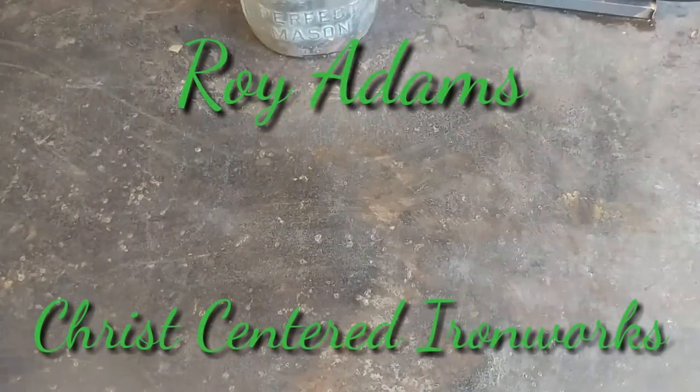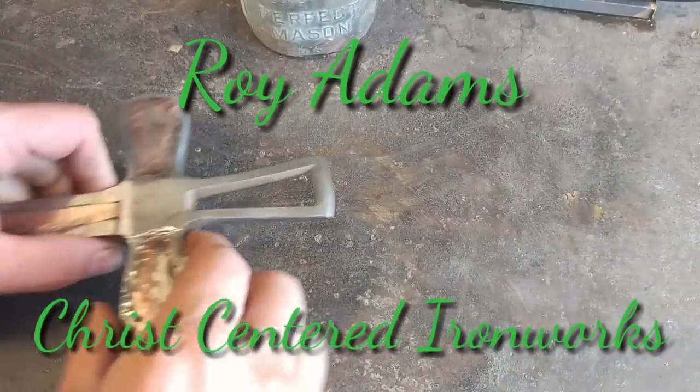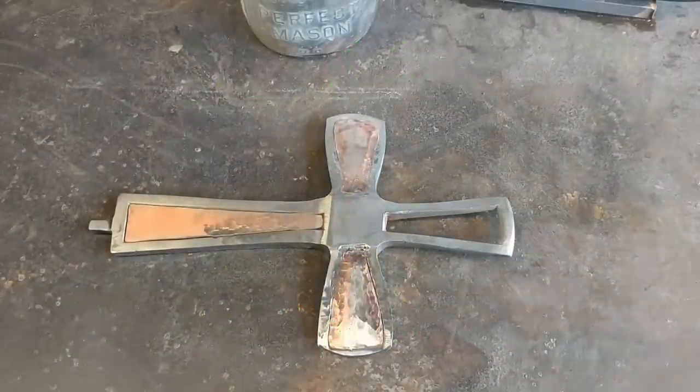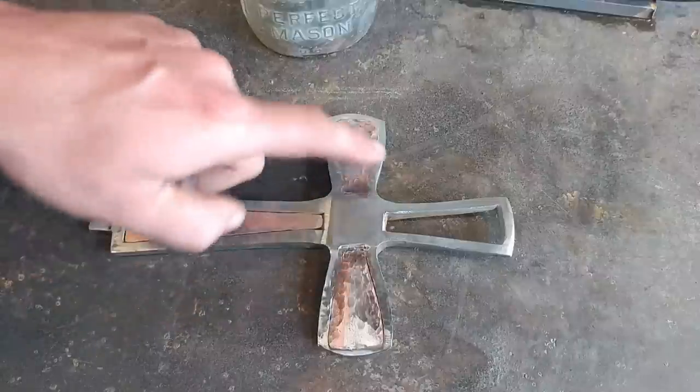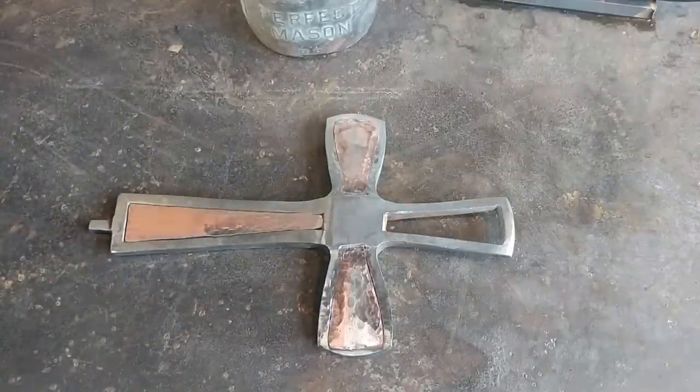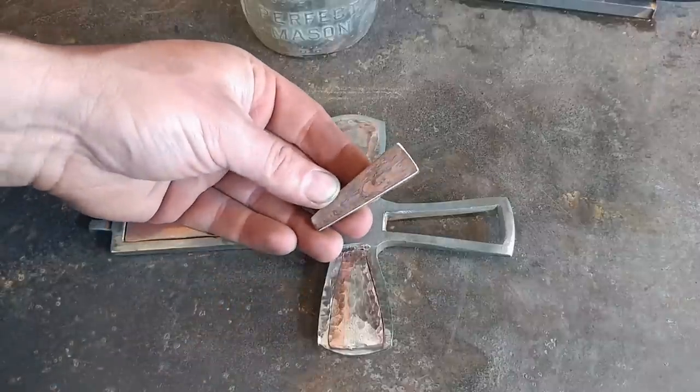Hello everyone, welcome back to the workshop. Today we are going to be doing some inlay on this little cross job here. As you can see I have already started on three sides here and we are going to go over putting in that last little bit.